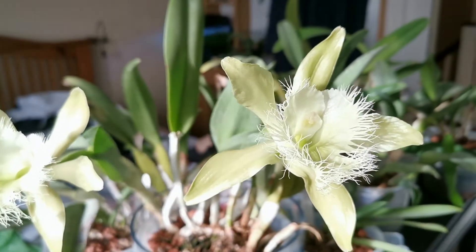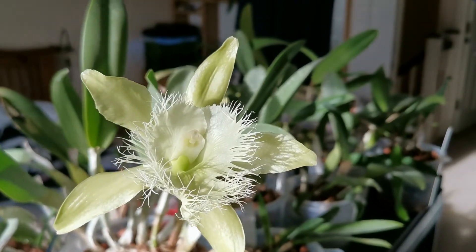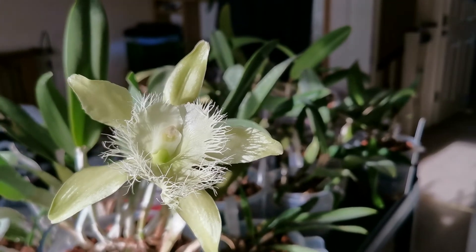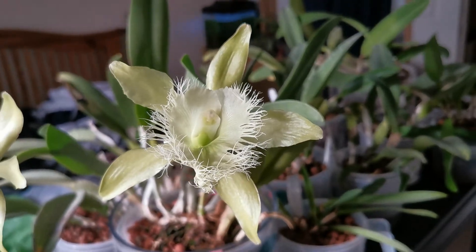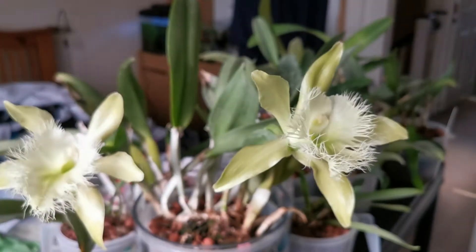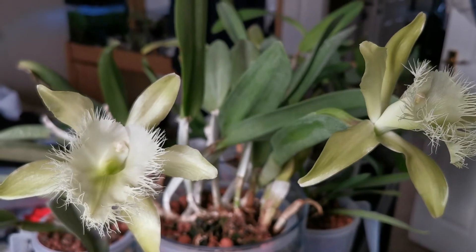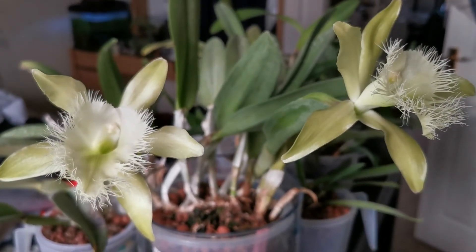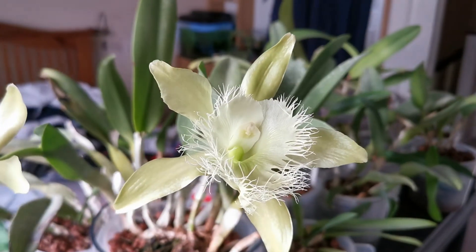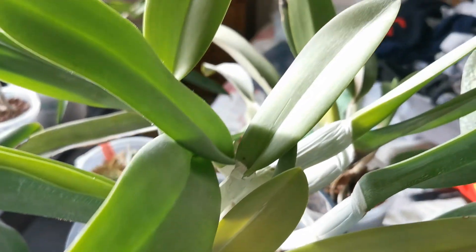Just another note about light: I live in the UK, so even a south-facing windowsill here is at a different latitude than one in the tropics or even Italy. I know another grower in Sardinia who cultivated this plant in full sun in Italy — much brighter than anything I can offer in the UK — and was also able to get the plant blooming for the first time that way. On my plants, it is the only plant I keep on the south-facing windowsill year-round, and it has never shown any burn.